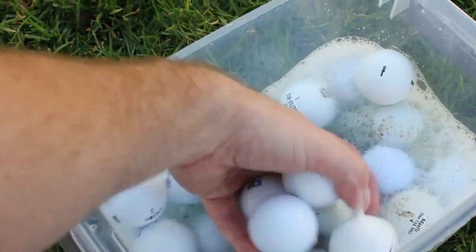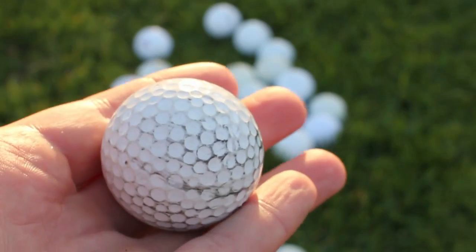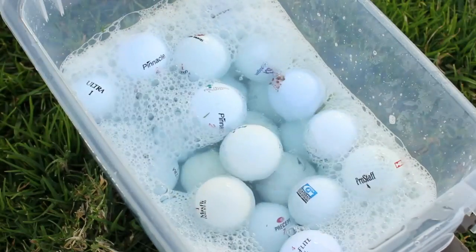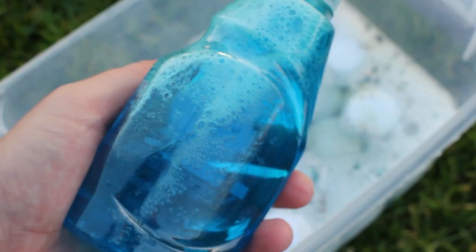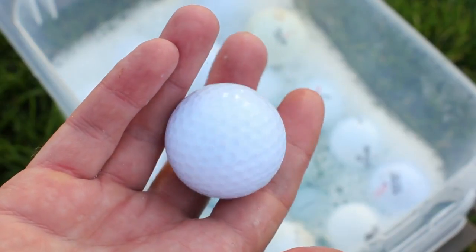Remember, there are different parts to the golf ball cover that allow for the performance characteristics of the golf ball to do what it's supposed to do. You don't want to take that off by using abrasive or acidic materials to clean the golf ball. So just a good dish soap or car wash soap tends to be the best thing to use on them.